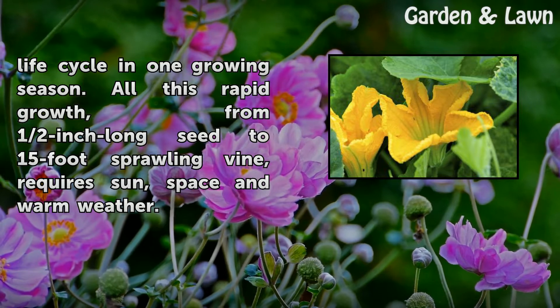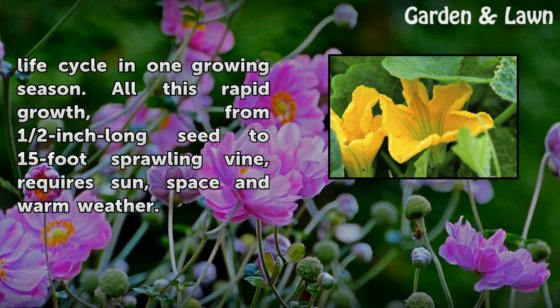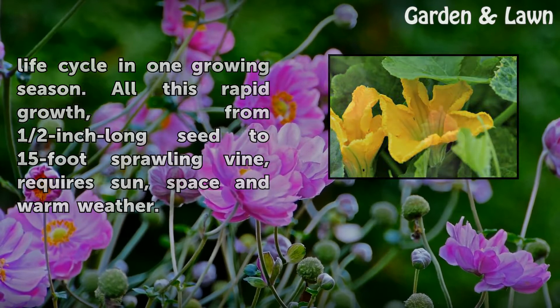All this rapid growth, from a half-inch long seed to a 15-foot sprawling vine, requires sun, space, and warm weather.